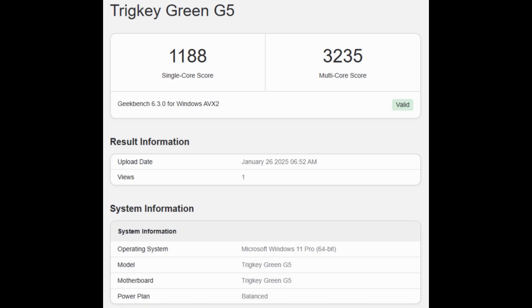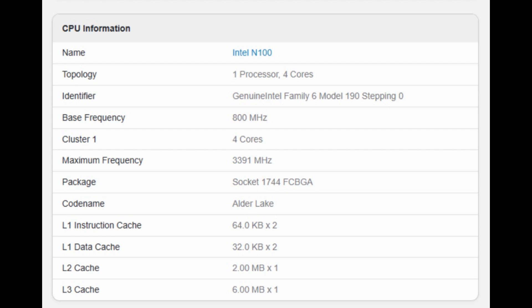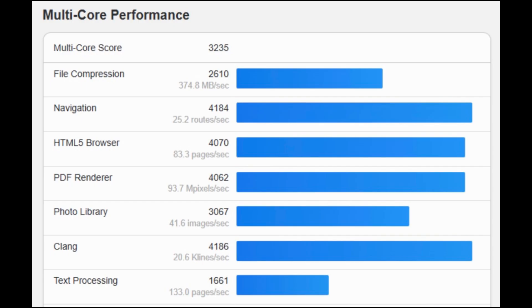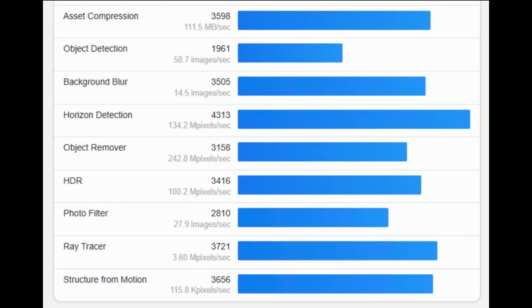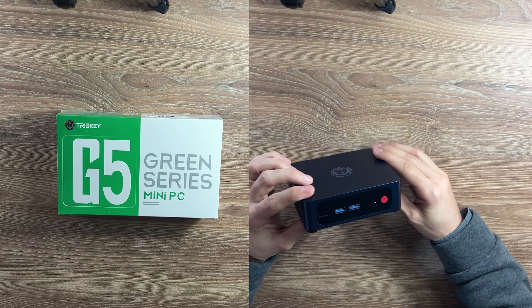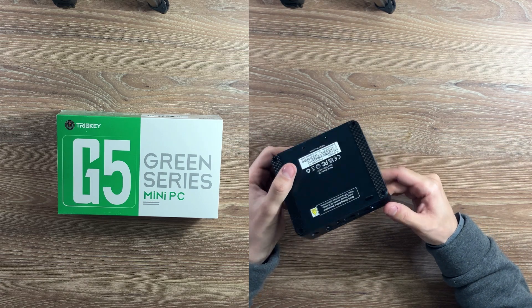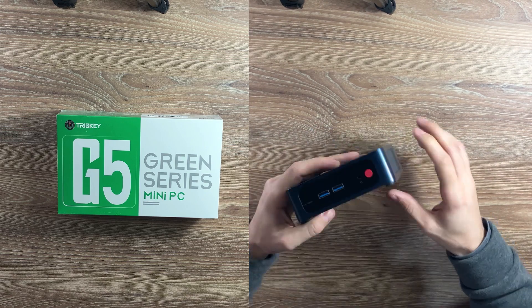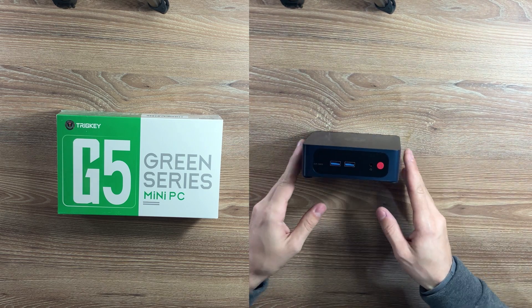With the internals covered, let's see how the Tricky G5 performs in real-world benchmarks from geekbench.com. So, should you buy the Tricky G5 Mini PC? Well, if you need a compact, energy-efficient, and high-speed mini PC for office work, media consumption, or even a home server, it's a great choice.